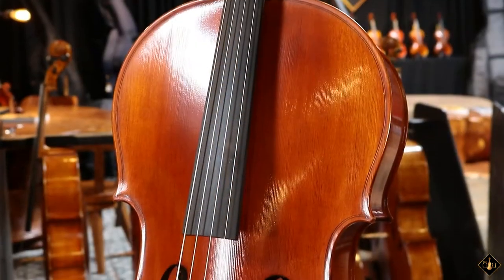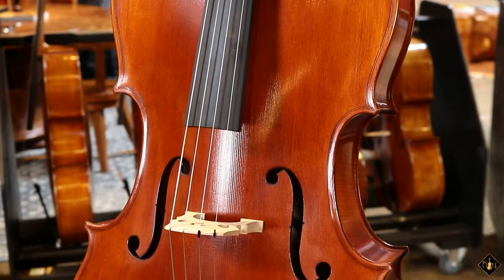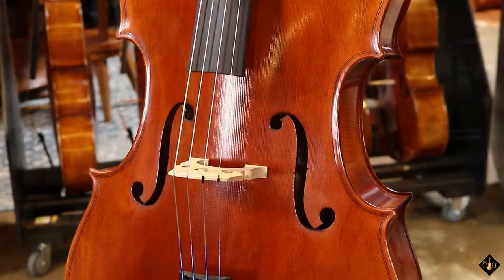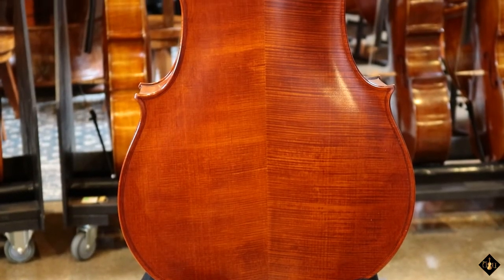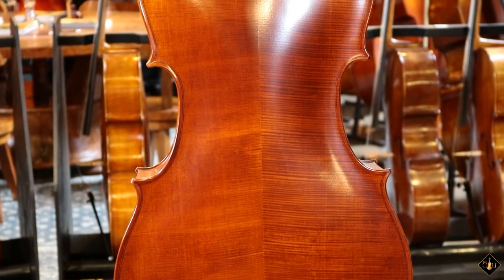The solid spruce top is carefully carved to specific thicknesses for quick response and a wide tonal range. The solid maple back is also fully carved to increase resonance, with an attractively flamed figure in the wood.